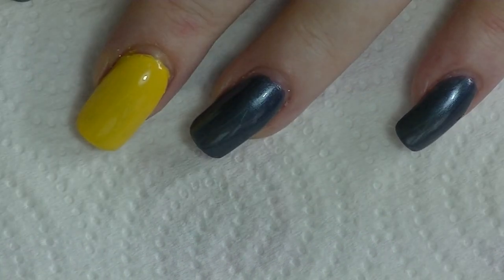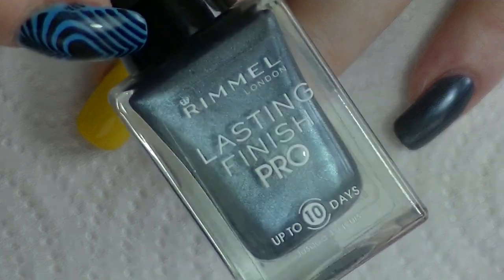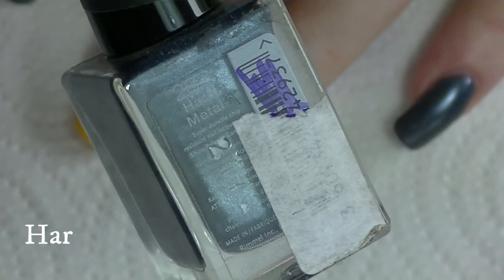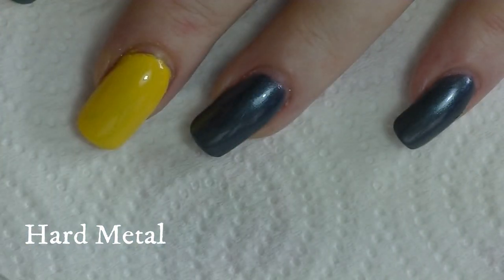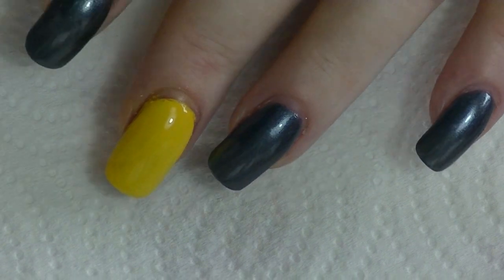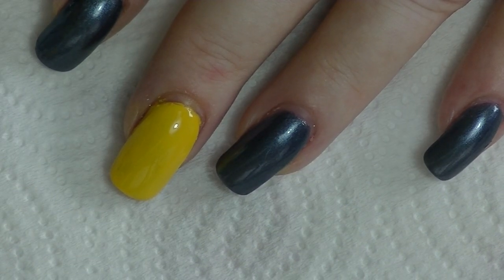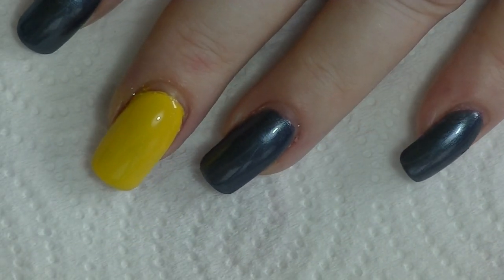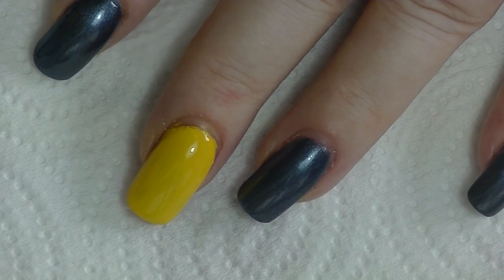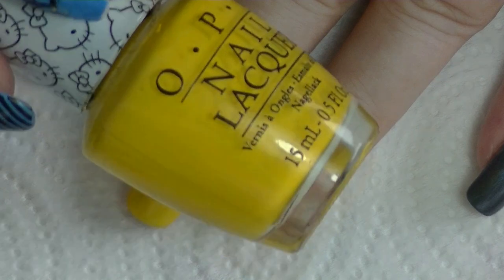For my bluish Gonzo colour, I've used this one from Rimmel Lasting Finish Pro. It is called Hard Steel, because the actual original Gonzo Muppet is actually a grey-blue. Even though he's often depicted as bright blue, it's more of a grey-blue. And on the middle finger right there, we have two coats of My Twin Mimi from OPI.